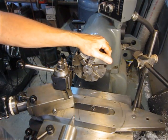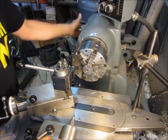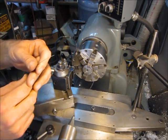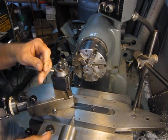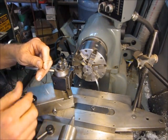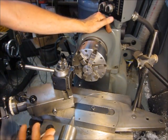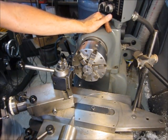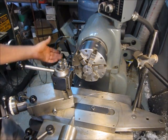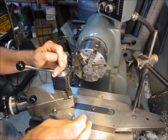Now for the steps — the next thing we need to do is calculate the lead to set the quick change gearbox to on the lathe. We want to feed the wire at the same rate that it wants to wind up on the mandrel. So we need to know the diameter of the wire and use that to calculate the lead. In this case, the wire is 25 thousandths in diameter. We take one and divide by 25 thousandths, which gives us our number of threads per inch. Twenty-five thousandths of wire works out to 40 threads per inch, so set your quick change gearbox to 40 and you should be good to go.